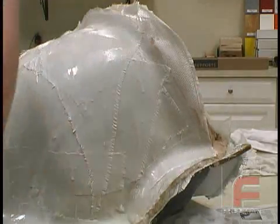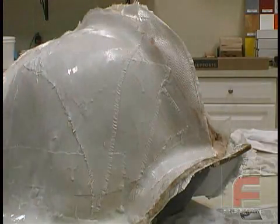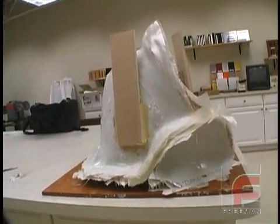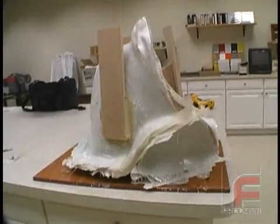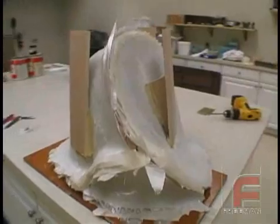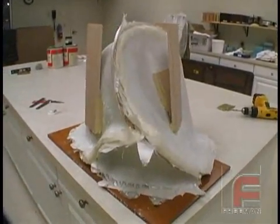On the third day, we created our third part just as we did parts one and two. And here on the fourth day, our tool is complete and we're ready to demold. Notice the makeshift stands that we have attached to the outside using our tuff fill, so we can later turn the tool upside down.